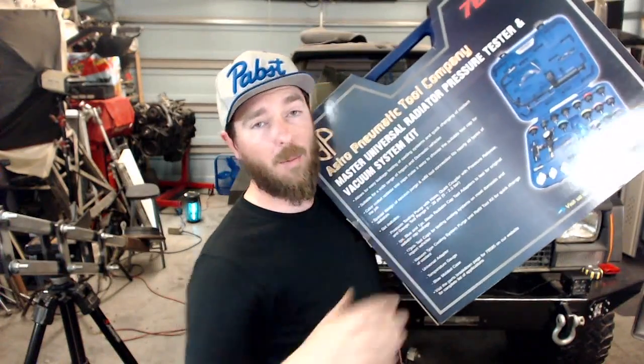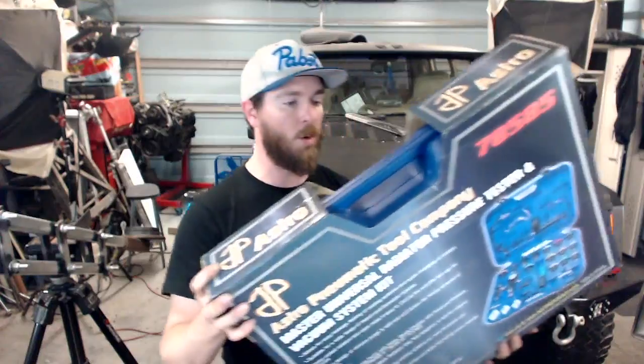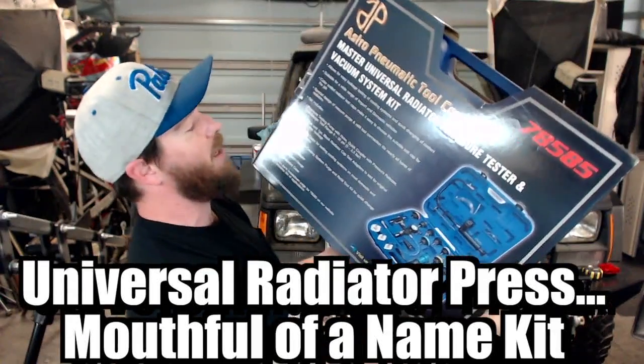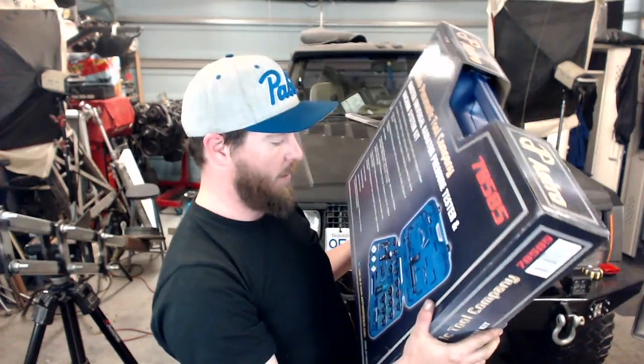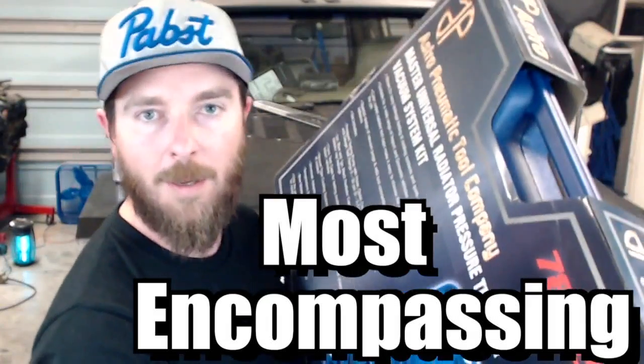On the other channel, the Roadhouse, I do some tool reviews where I talk about tools that I've had and how that's working out. But on this channel I like to do unboxings of new tools, because 'how that's working out' doesn't apply yet. So this is the Astro Pneumatics universal radiator pressure tester and vacuum system kit. Why did I go with this one over any other choice? I searched all over the web and I wanted to find something that was most encompassing — that I could use day-to-day for most cooling systems. Let's get into it and have a look.